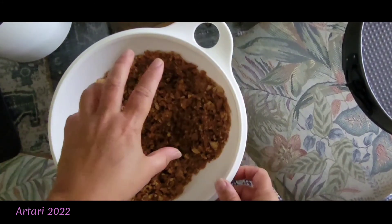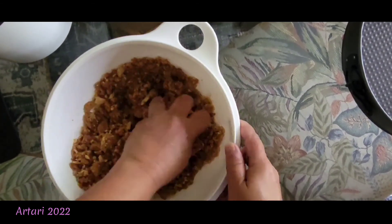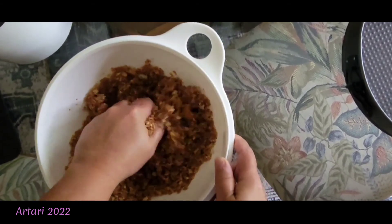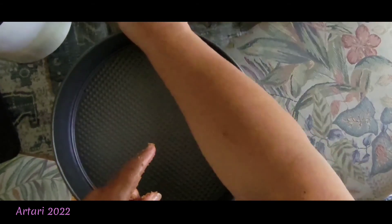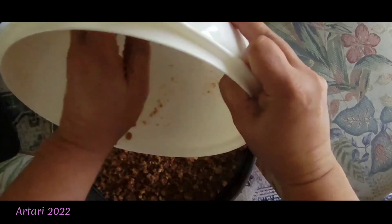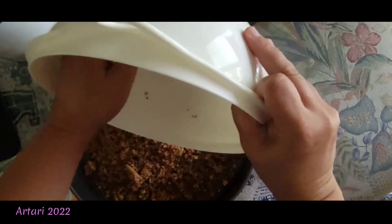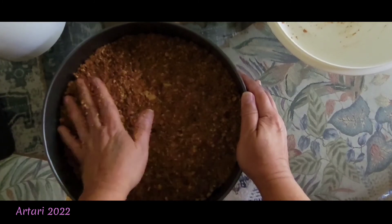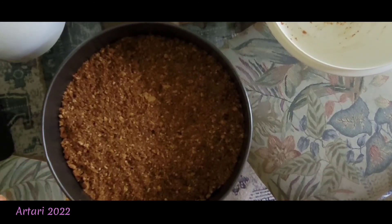I decided to use my hands — I washed my hands first. Then I put it in a spring-form pan. I don't end up using the spring-form release; I just like leaving the cheesecake in the pan.